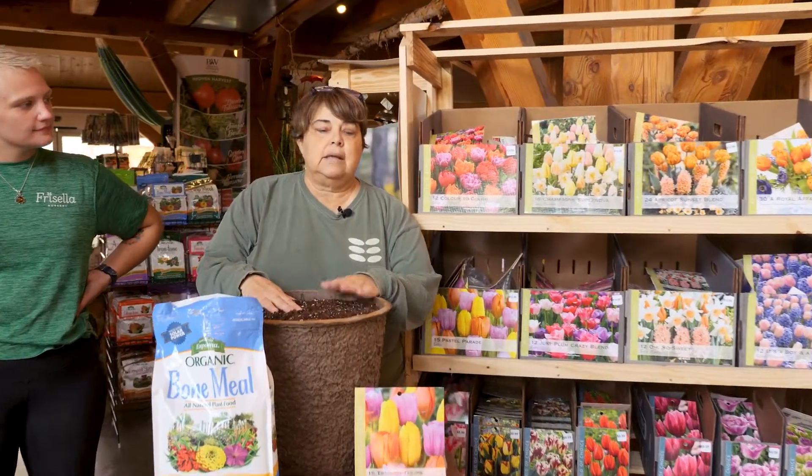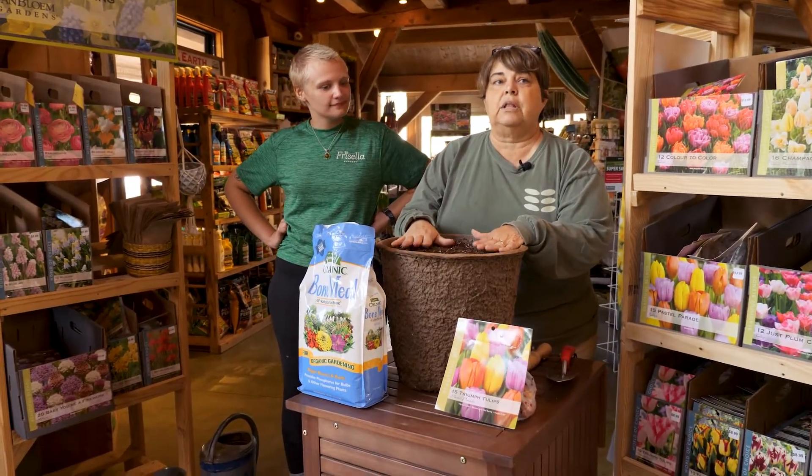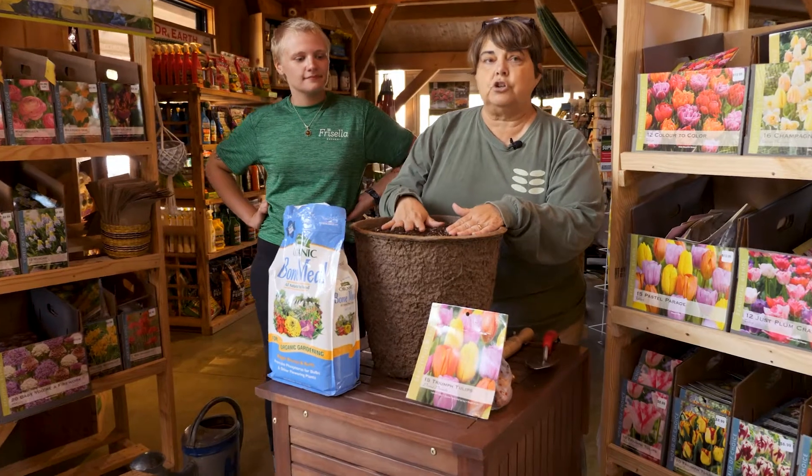I'm going to take this one — I think it's nice and colorful. I'm going to show you in a pot, but you can do this the same in the ground at home. So you've got your soil.